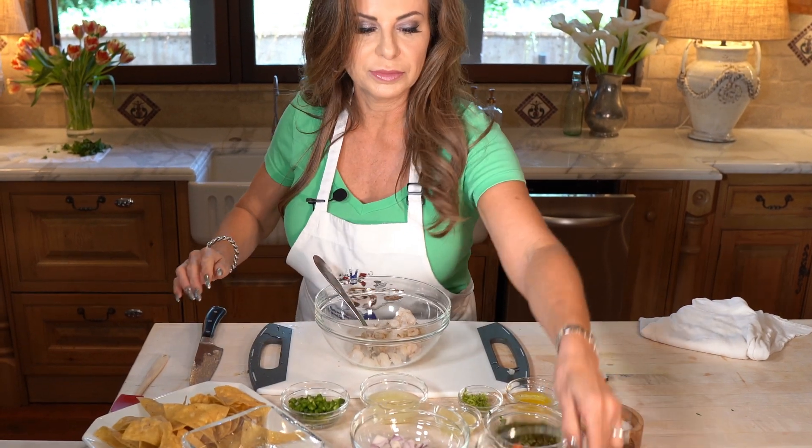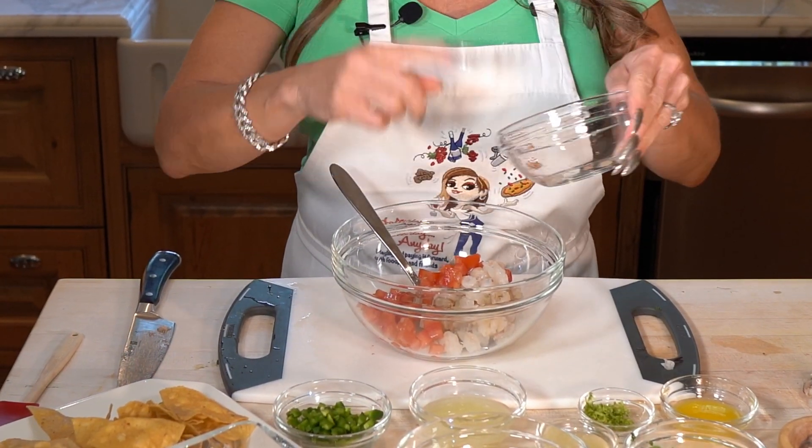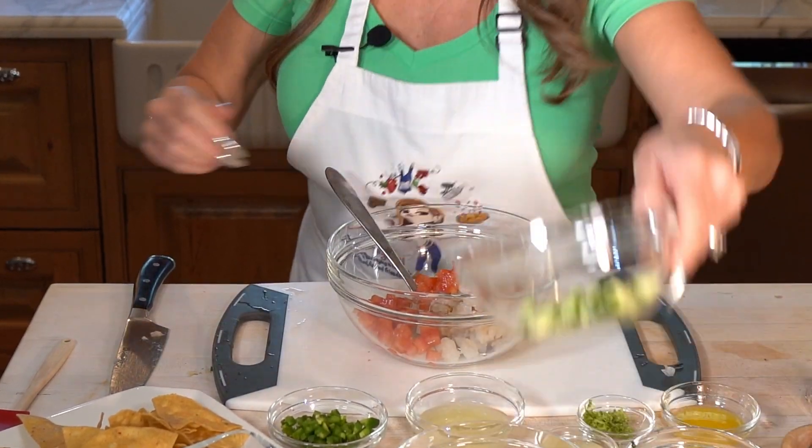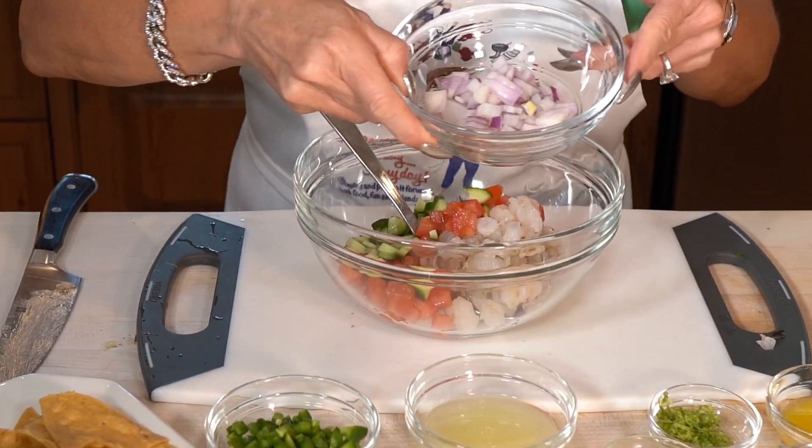Super simple. Let's add some fresh chopped roma tomatoes — I seeded them but didn't peel them. Then some cucumber, just diced, not peeled — no need for that. And a little red onion.